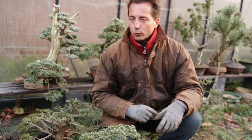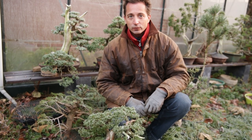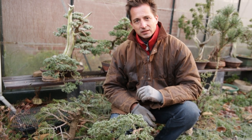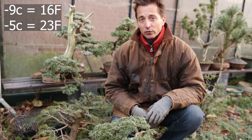Interestingly, almost exactly one year ago I posted my first video on YouTube, and that first video was a short video on frost. This week we're going to hit minus 9 Celsius overnight, many nights, and during the days it's going to be minus 4 or minus 5.